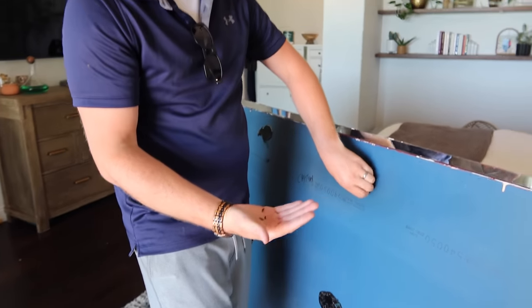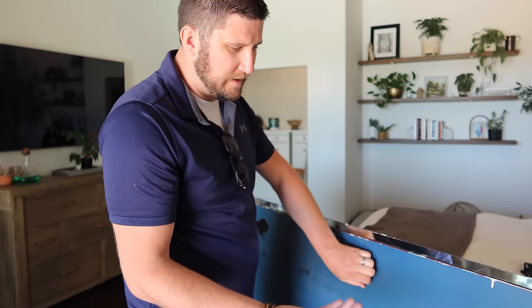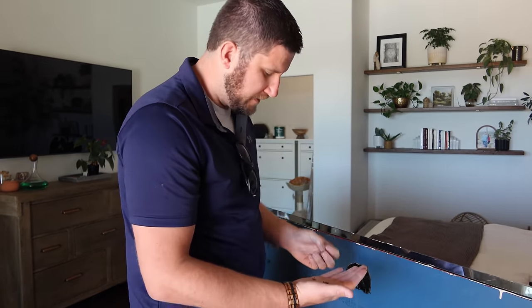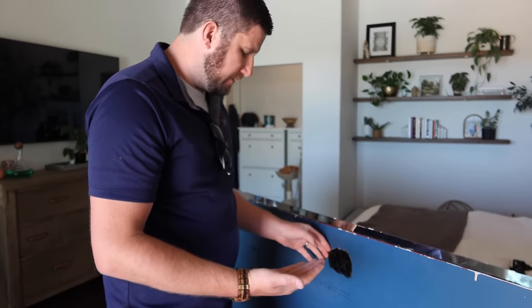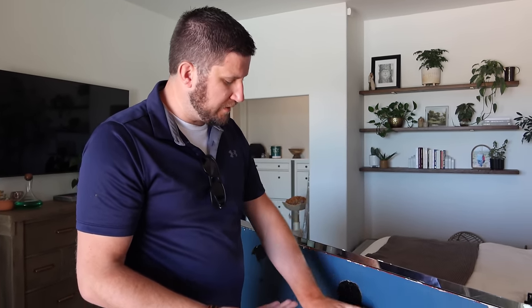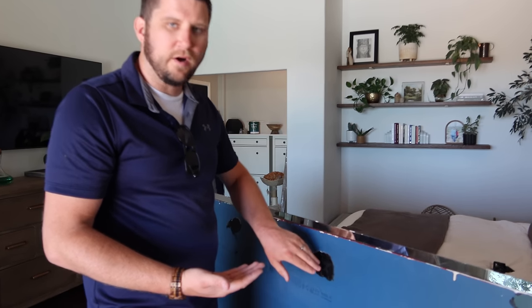I didn't know what to do with it. I tried just pulling it off the wall but it was taking all the texture and drywall off with it, causing a lot of damage. So I thought, let's put a heat gun to it and see what happens. And as soon as you put heat to it, it just scrapes off — it starts to bubble and go liquidy. It's tar.